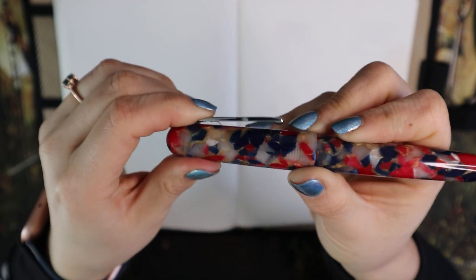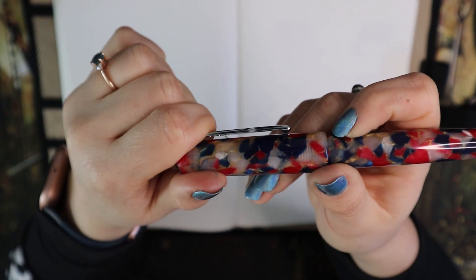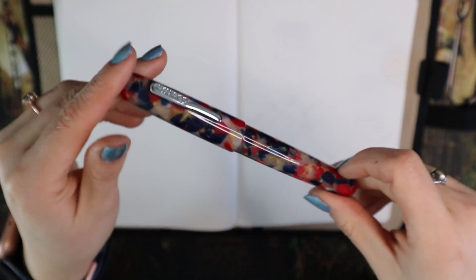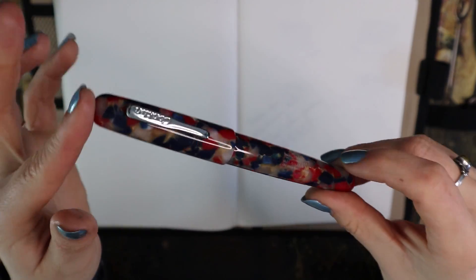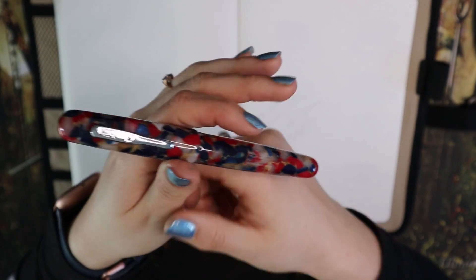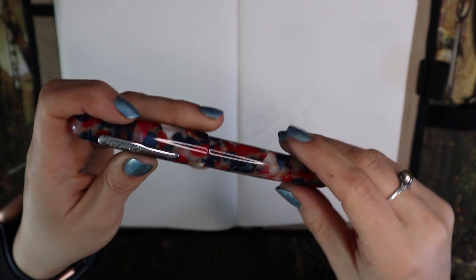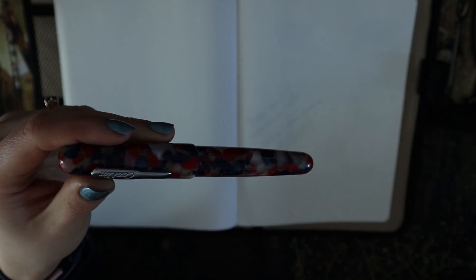You can push the clip and it goes up — it's fairly firm, but it works. This is a screw cap pen. Most of my Conklins are actually Duragraphs, not these, but I like the feel of these much more. This is a cigar shape and the Duragraph is a flat top, so there's definitely a difference. This is more expensive — I think in Europe it's 95 euros, but I bought it on sale.